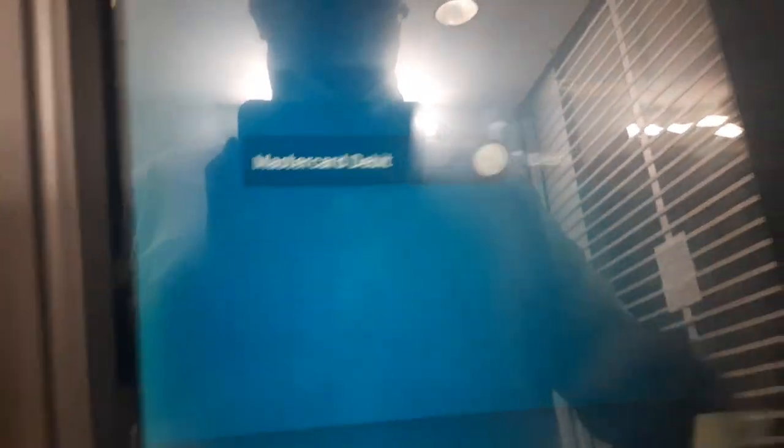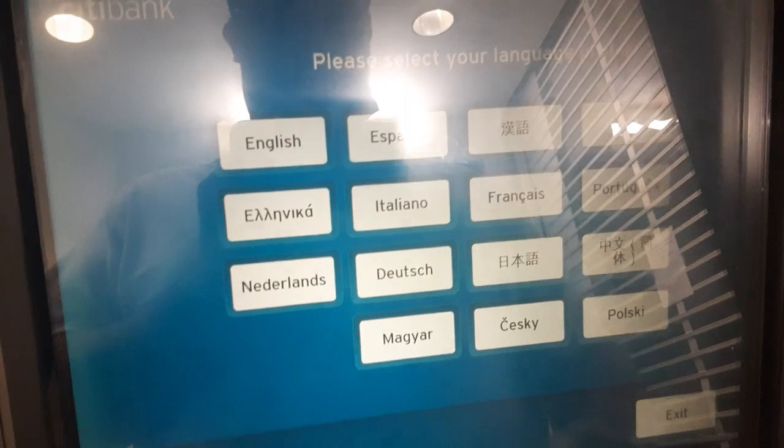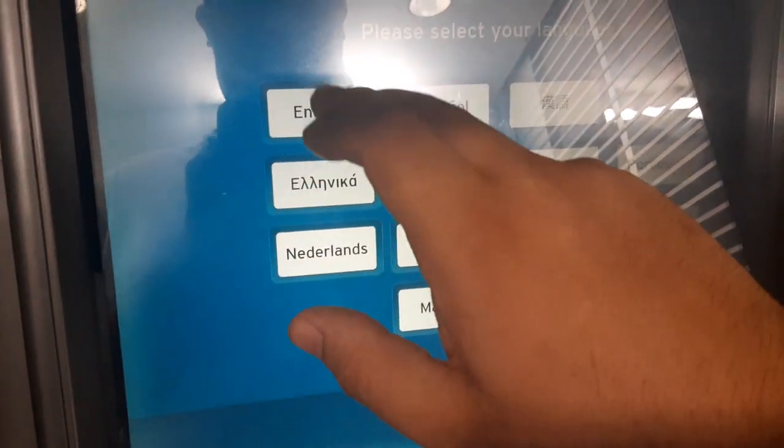MasterCard debit. MasterCard, yeah. English. Enter your PIN — you're going to enter your PIN using these here. Press Enter.